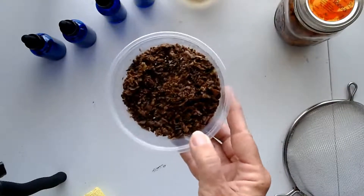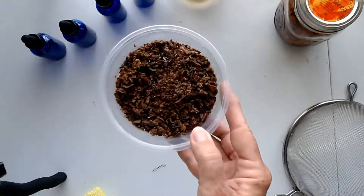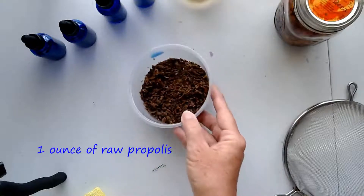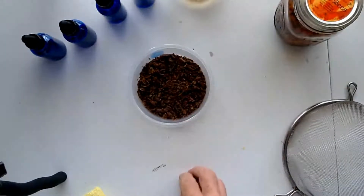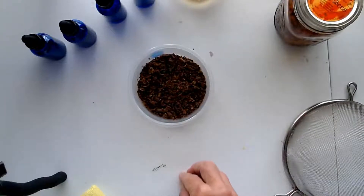This is approximately one ounce — actually a little bit over — and that's how I use it, one ounce at a time. What I'm showing you today is a tincture. The tincture takes actually two weeks to produce.